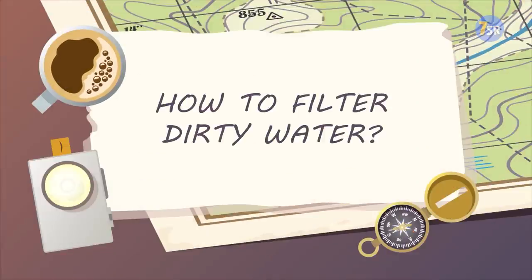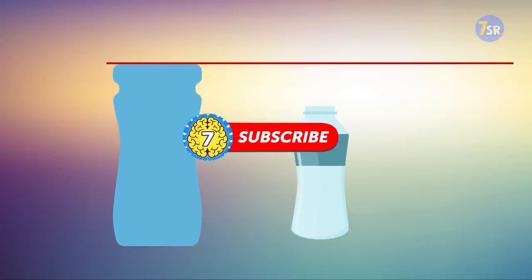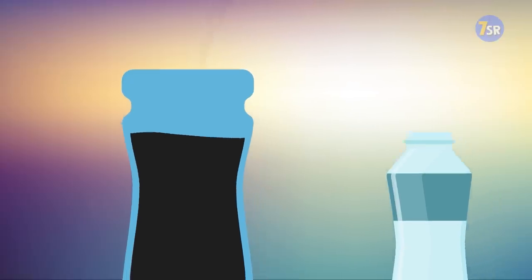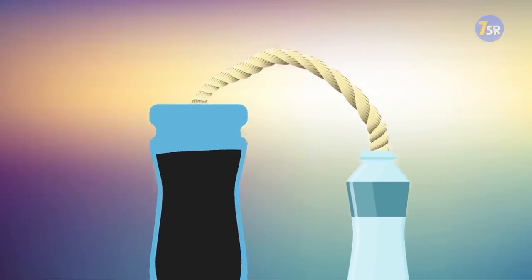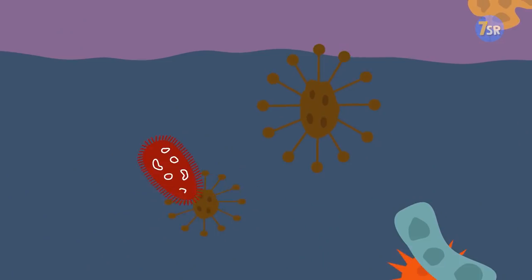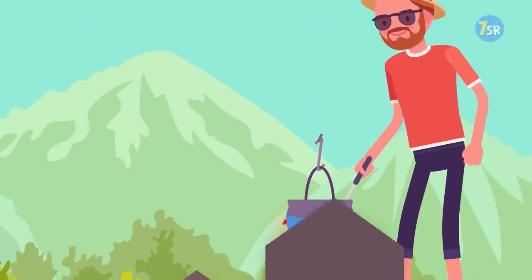How To Filter Dirty Water. Take two containers, one a bit taller than the other. Fill the tall container with dirty water. Twist a piece of cloth and put one end of it into the filled container, feeding the other into the empty one. It will take some time, but the cloth will soak up all the moisture and transport it from one vessel to the other. All the dirt and debris will be lost in the process. Don't forget to boil the water to further assure your safety.